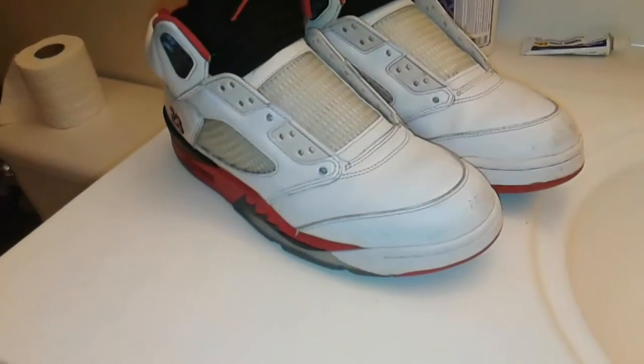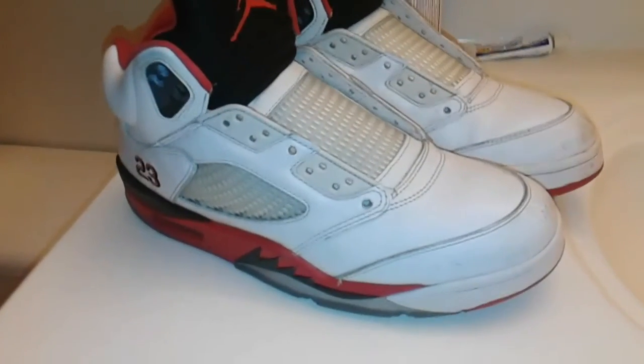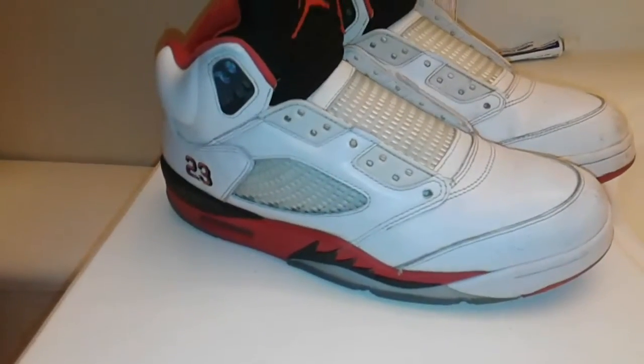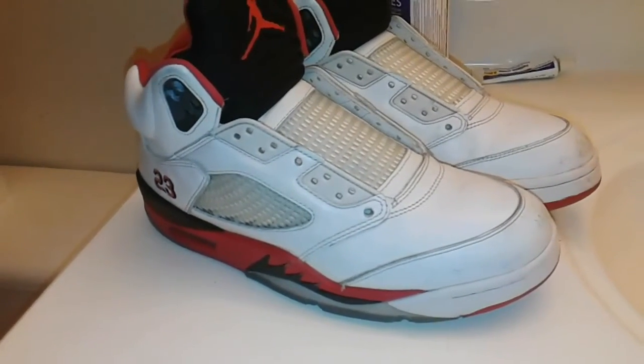Yo, what's up everybody, King Restorations here. I'm back at y'all with a new video. In today's video, we're going to be doing a restoration on these FireRed 5's from 2006. Now there's not much to them other than paint chipping, creasing, and them being dirty, so let's get into it.